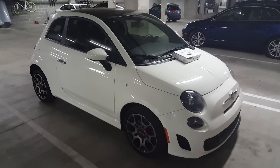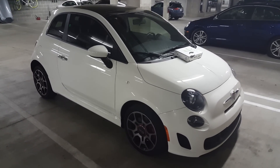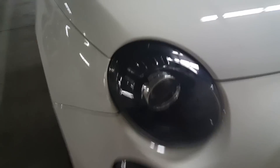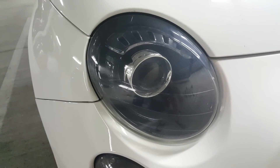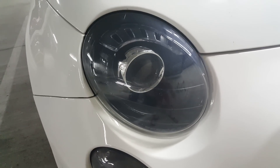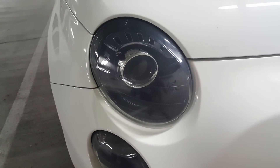Hi everybody, this is Max from Light Automotive. Today we have this 2013 Fiat 500 Turbo. We're going to change the factory headlights, which are a 9012 halogen — an HIR bulb, which is kind of a new halogen technology, but we're going to put in our Enlight Xenon HID system into this vehicle.